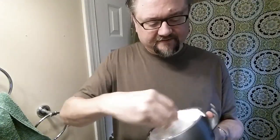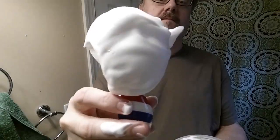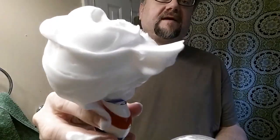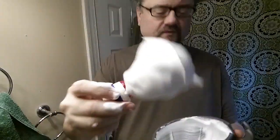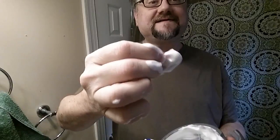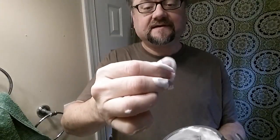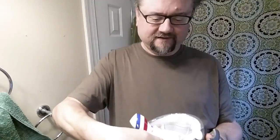Let me see how my lather's looking. Look at that - holding its own weight right there. We'll see if this soap likes it. Now that's got some slickness to it - that is nice. This is a tallow soap! I'm happy about that.